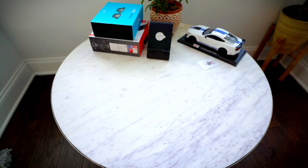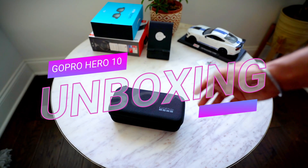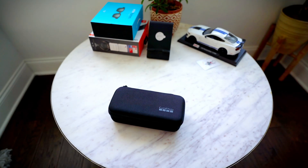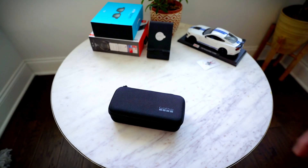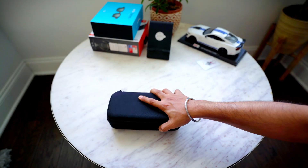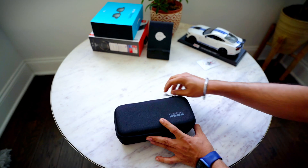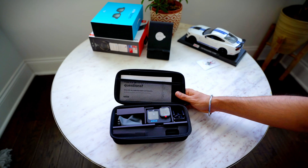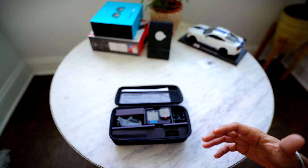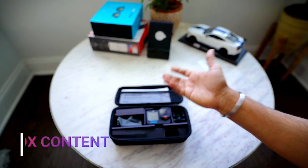Hey guys, welcome back for another video. Today I've got this GoPro 10 that I'll do a small unboxing of. I've already opened the plastic wrapping but just want to show you the contents. I bought this GoPro 10 in September 2022 for $349 — that is the price with the GoPro subscription. You can save a lot of money on their yearly subscription when buying accessories, and you can also save photos and videos on the cloud.